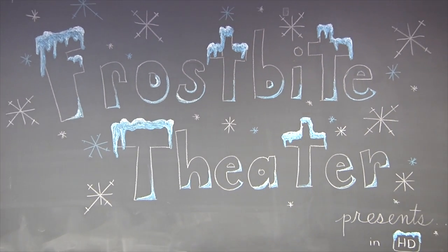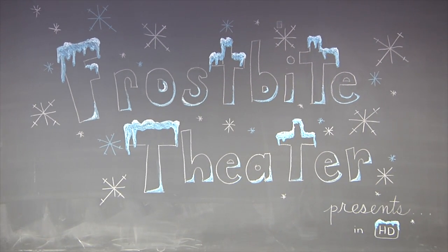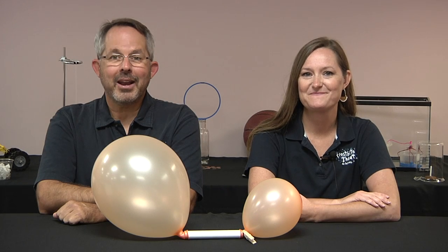Frostbite Theater presents Gold Cuts. No baloney. Just Science! Hi, I'm Joanna. And I'm Steve.